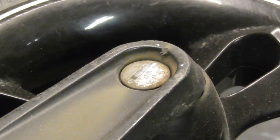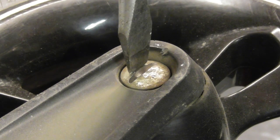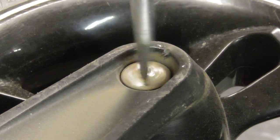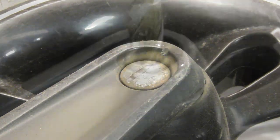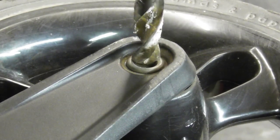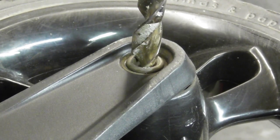Once you have finished cutting the slot, you will be able to get a flat bladed screwdriver into the rivet head and this will brace it from turning when you are drilling from the other side. If you were to try and drill straight off, you can see the rivet will just turn within the hub.